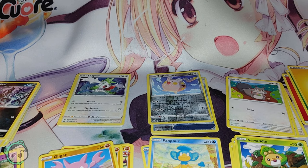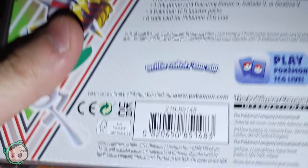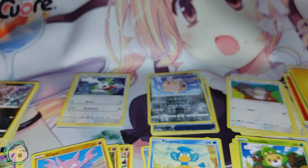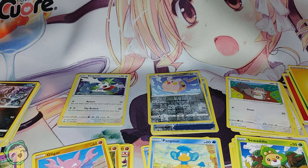That was the Hidden Potential Tin — Pokemon TCG Hidden Potential Tin. That's what I got for this one. I have a few more things to open, but that'll just be weekly, and hopefully by then I'll get some Magic cards arrived. Yeah, hope you enjoyed it. Until next time, thank you for watching, and have a nice day!